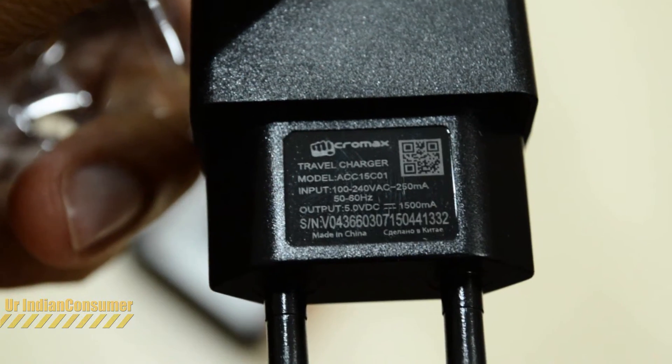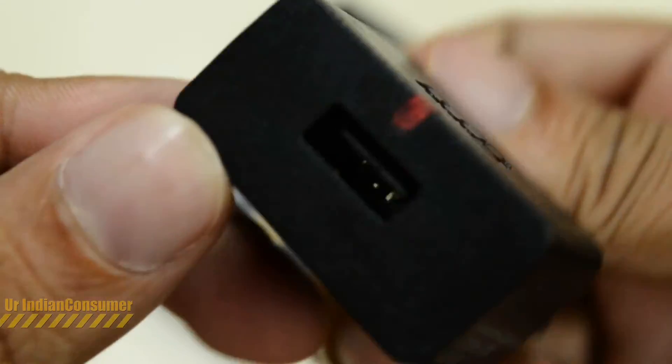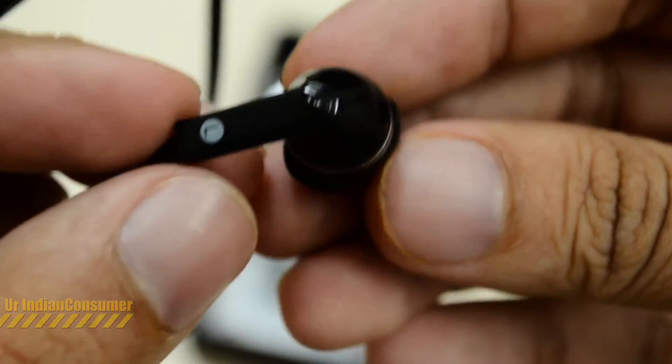We also get a data cable — let's keep it aside. We have the charger; let's take a closer look at the milliamps. Here we see 1,500 milliamps, which will give us fast charging, and the overall plastic quality is good.